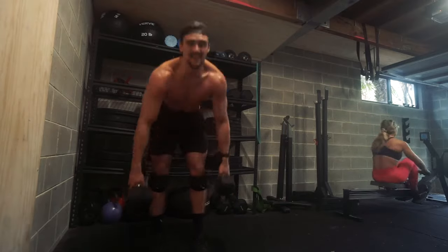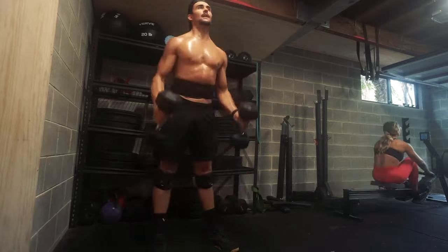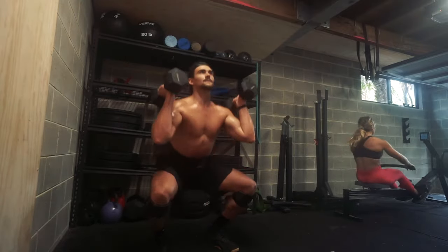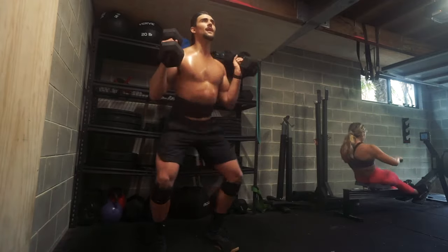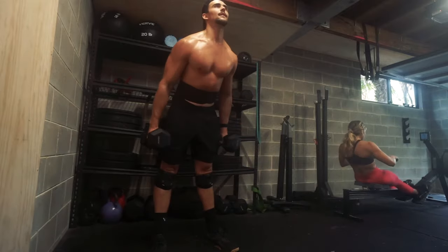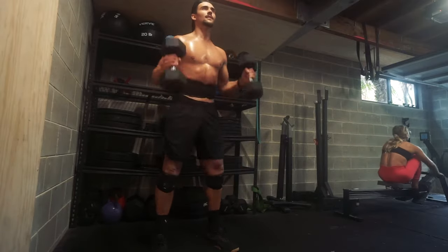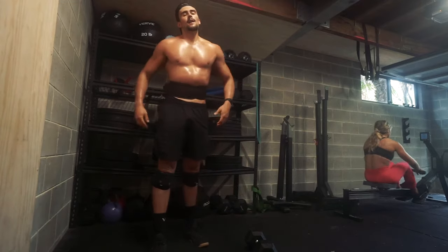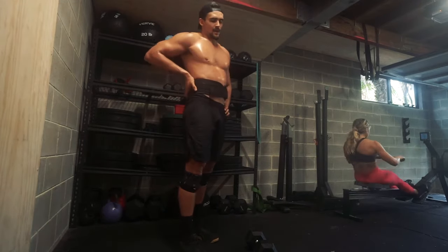I'll leave you with some raw training of me doing hang squat cleans on the second set, and you can really see how fatigued I am. Training to this level of intensity is definitely not where you should be if you're a beginner, because we want to make sure your form is good. But when you're more advanced, it's fun — you get a lot of work done in a short time, and when you're working at this level of intensity you're burning a lot of calories in a short period.